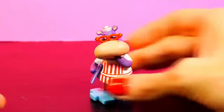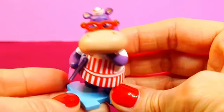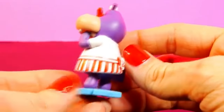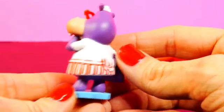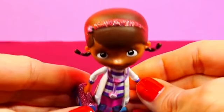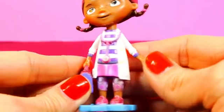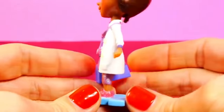Hallie is a nurse and she's Doc McStuffins' assistant. She's wearing a red and white striped dress, a nurse's hat, she has two ponytails, she's wearing a glittery headband, she has her stethoscope on, and she's carrying her doctor kit.